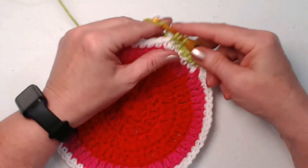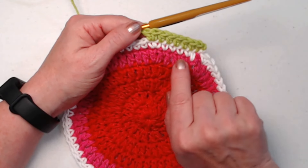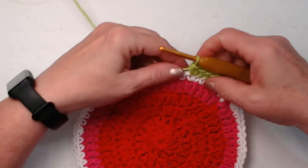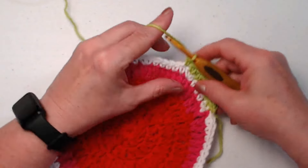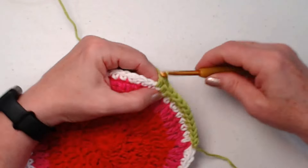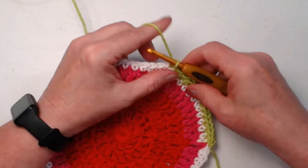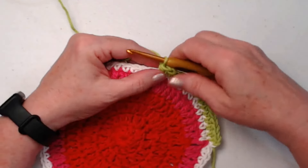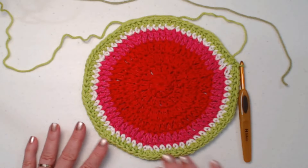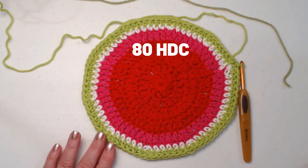Then two half double crochets in the next stitch. We're using half double crochets because we want this row to be a little bigger than the white row but not as tall as the double crochet rows. We repeat: one half double crochet in each of the next six, two half double crochets in the next, all the way around. We join to our first half double crochet with a slip stitch.